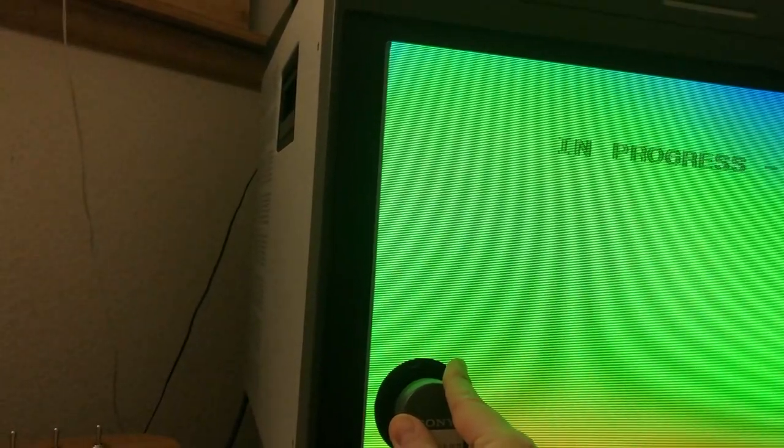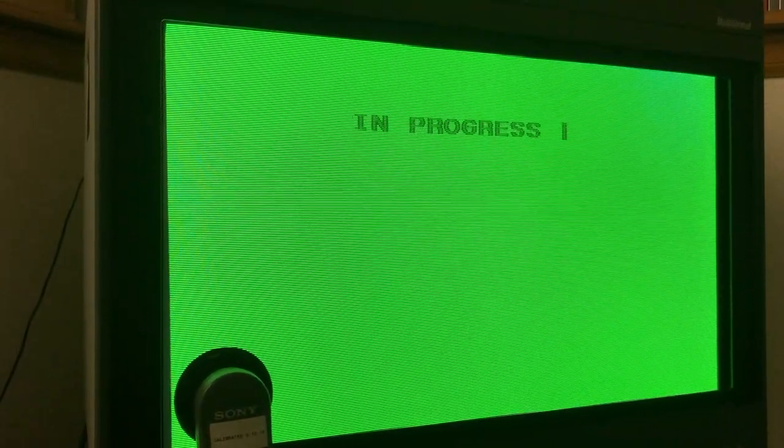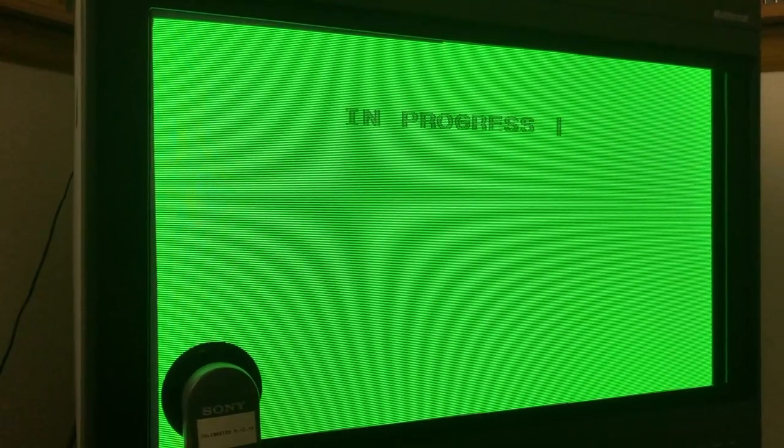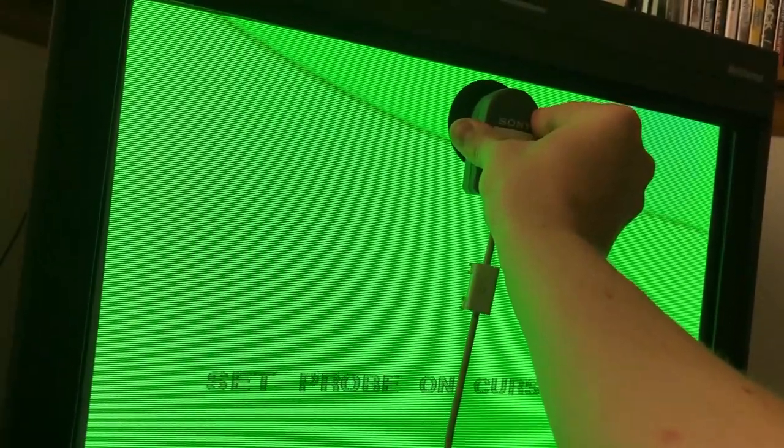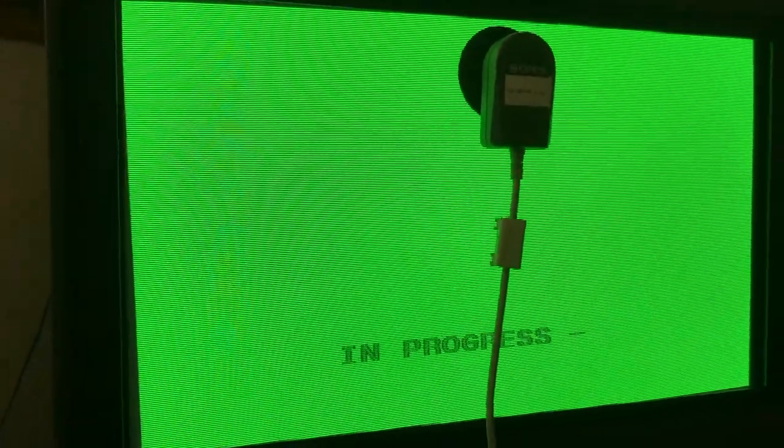Auto. Enter. Alright, it wants to set the probe here. So we will gently apply the probe. You can see the color is changing — it is changing like crazy. Now it wants to do it up here. There is a little notch on the top of the probe so you can un-suction it. As you can see, it is doing its thing. The corner is already better. People act like the probe doesn't work, but it obviously does.